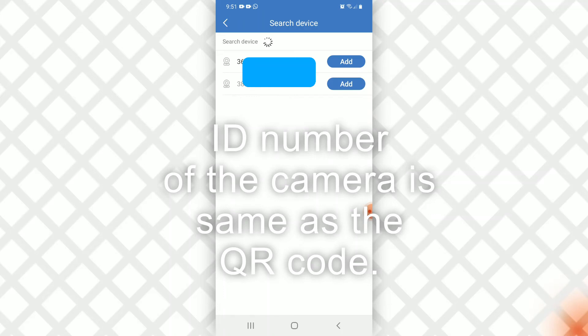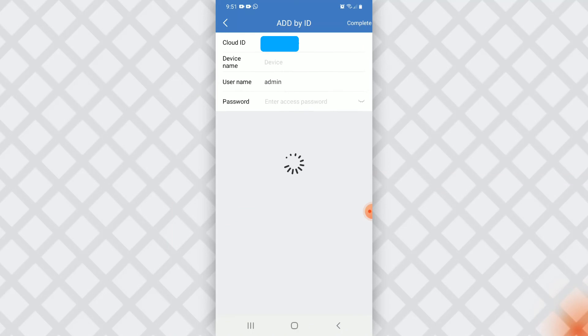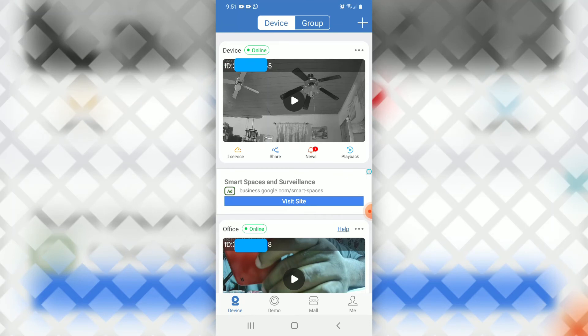We can see two cameras, but we need to add the right one, so we look at the ID number. It's the top one, so we're going to add that and then select 'Complete.'